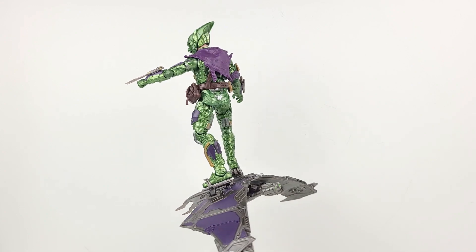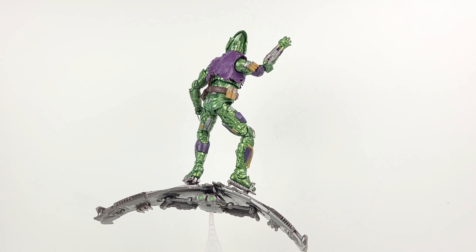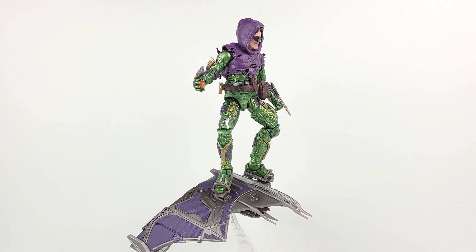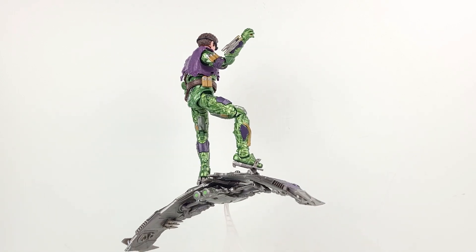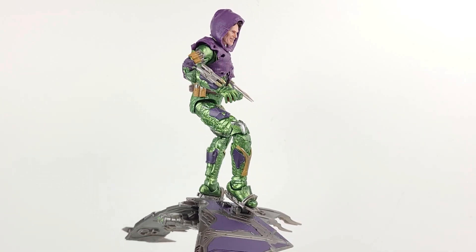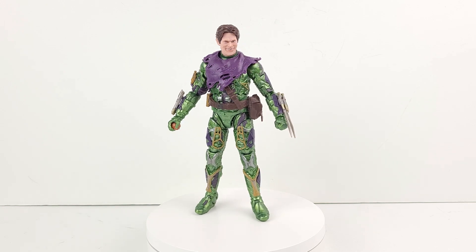Here's the Green Goblin cruising on the glider wearing his armored mask. Here's a view of the figure with the pumpkin bomb. Here he is equipped with both the goggles and the hood. Here's a view of him with the goggles again, minus the hood. And here's the figure with the hood again, minus the goggles. Then here's another view of the figure, and here's the figure in poses without the glider.